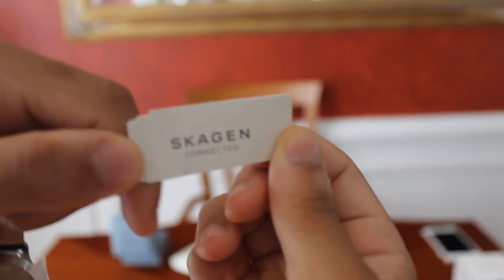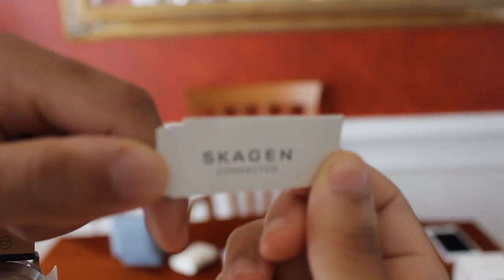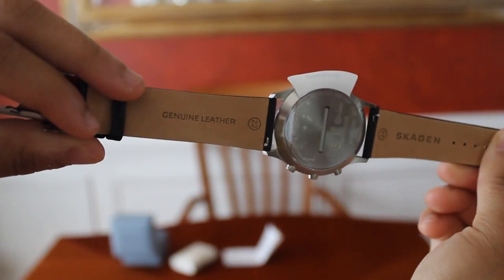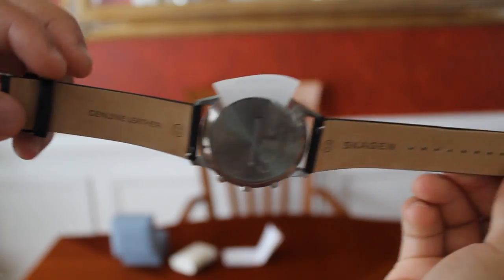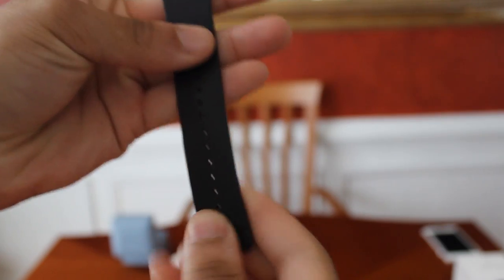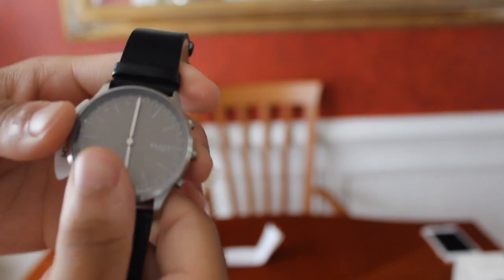Once again, it is the Skagen Smartwatch. On the back, genuine leather — I'm not sure if I mentioned that, but it is genuine leather. Pretty, pretty nice material. It feels like some nice, sturdy leather.